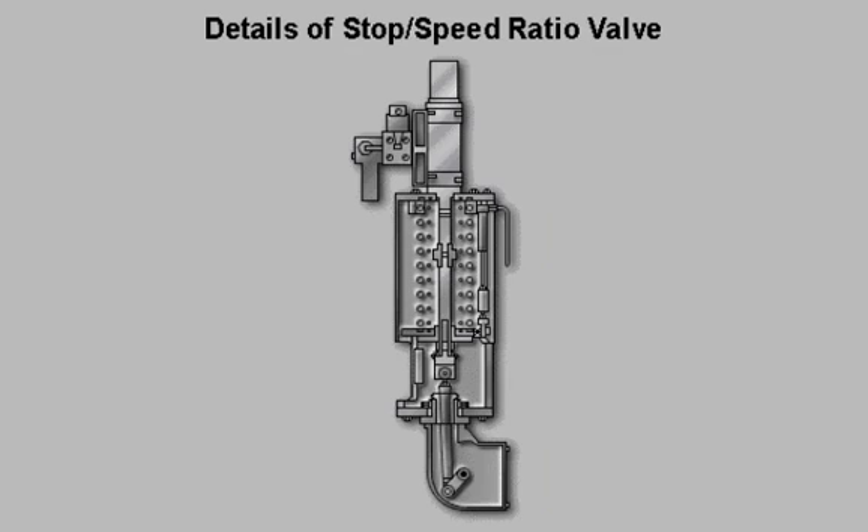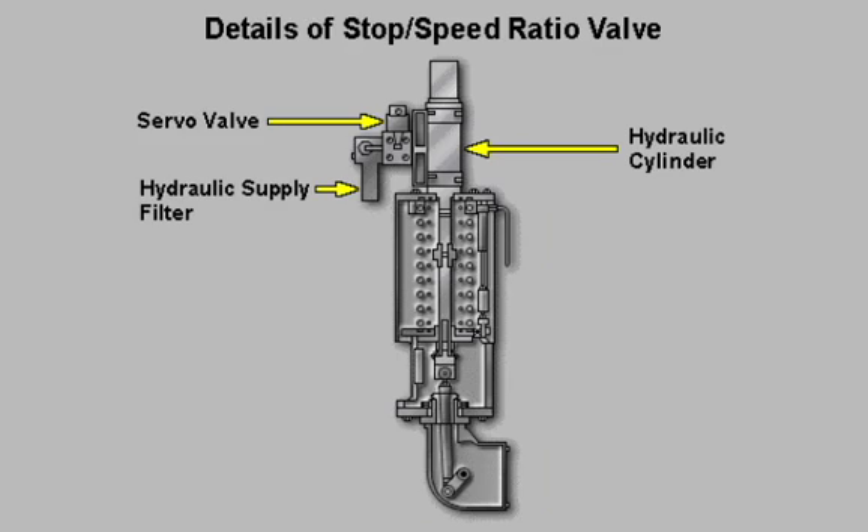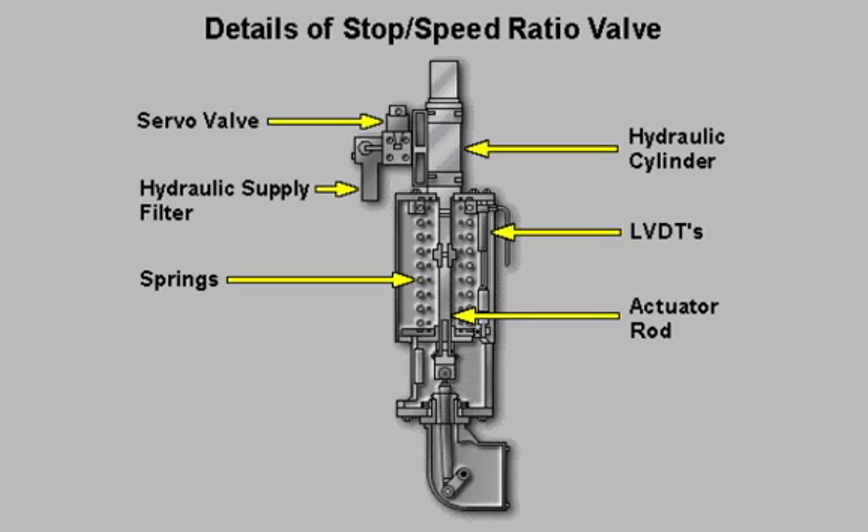The stop speed ratio valve is an assembly consisting of a servo valve, a hydraulic supply filter, hydraulic cylinder, springs, LVDTs, actuator rod, and valve stem.